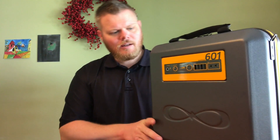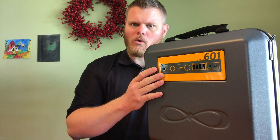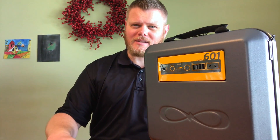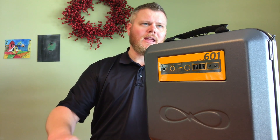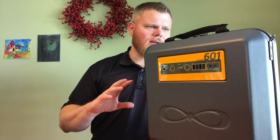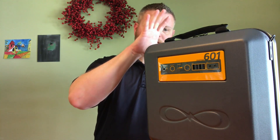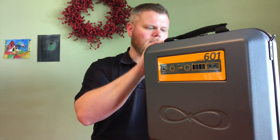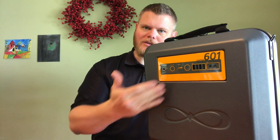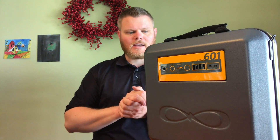One thing I was a little bit disappointed about was the fact that it didn't come with a built-in AC adapter, like a wall plug — that's something you've probably seen on some of my other battery reviews. But thinking about it, I don't use the AC adapter as much as I'd think. For my uses, getting a big battery like this, especially a solar option, is generally for my smaller devices as well as my CPAP machine when I'm camping. So for me, it's kind of a win-win.